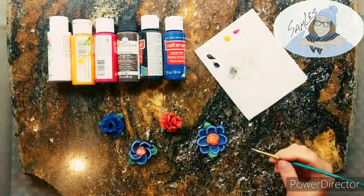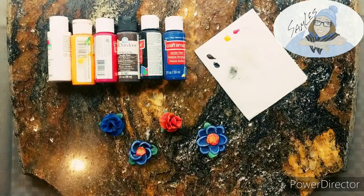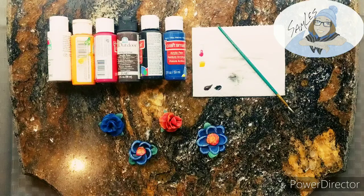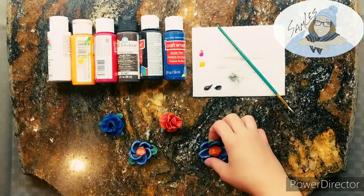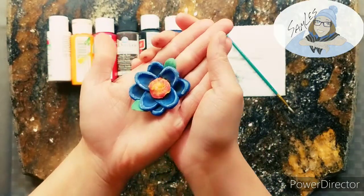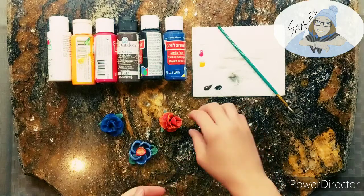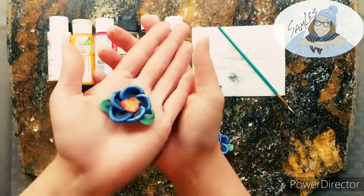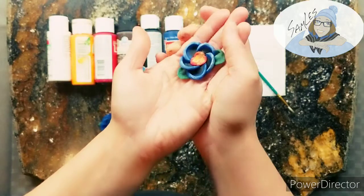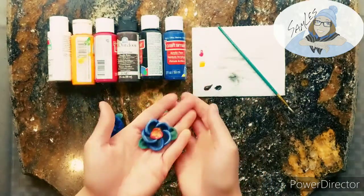I highly recommend not painting play-doh or modeling with play-doh. That magic model air dry clay that I used on Sunday — what I made the feathers out of — is so fun! It completely dried finally and it's just so foamy, like a foam toy. I highly, highly recommend playing with that stuff, it is so fun.